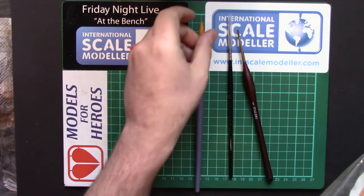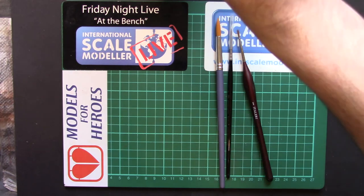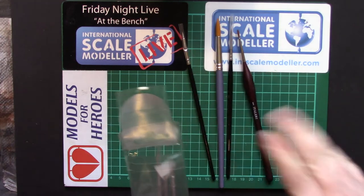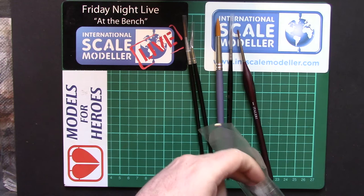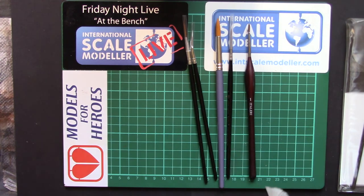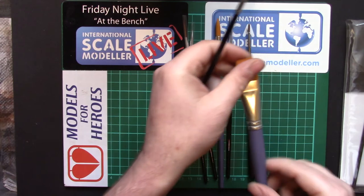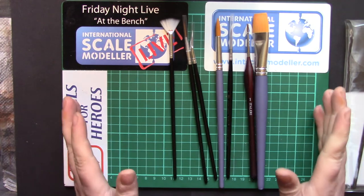We have our synthetics, obviously available in a wide variety of sizes. There's just one I happen to have kicking about - still in the packet. We have our smaller synthetics. That's a bent neck - there is a reason for those. Some have really long bristles, that's also synthetic. And we also get, in addition to the standard round, flat brushes and fan brushes. They all have different uses and hopefully today I can go through the majority of what those are.